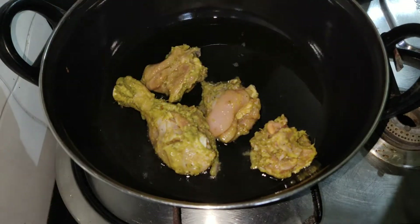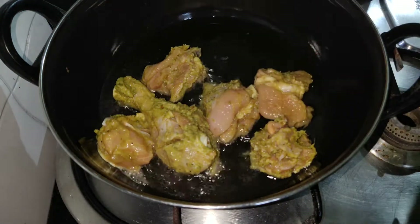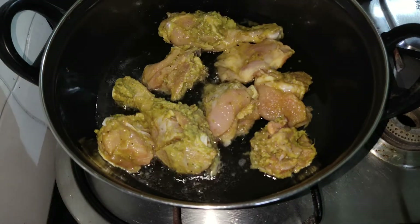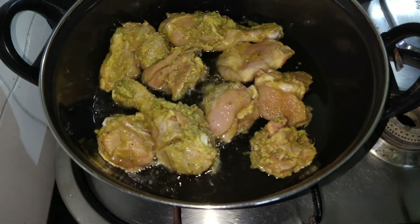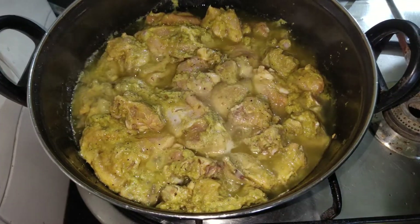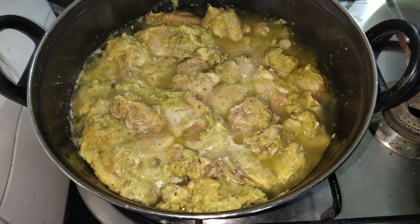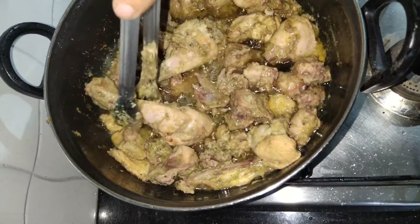Now I am going to cook the chicken for the gravy. Put the chicken in the pan. The chicken is ready to fry. Then add the chicken mix and gravy.